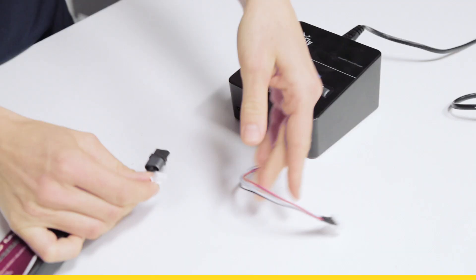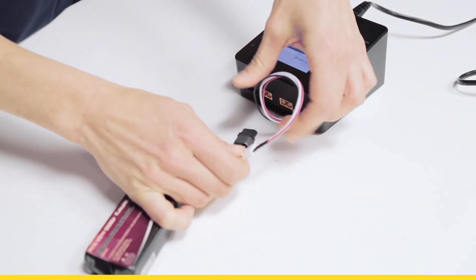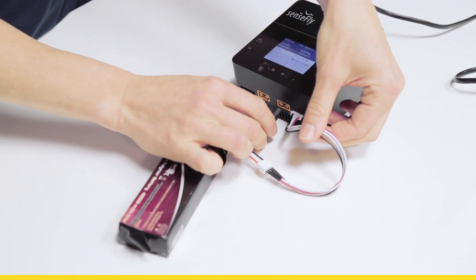Take your battery, connect to the balancing cable and then the charging cable.